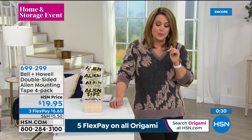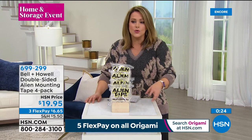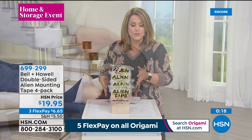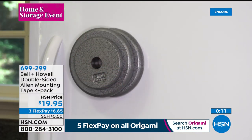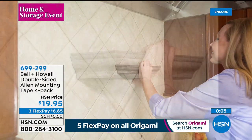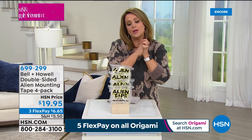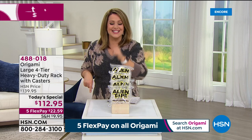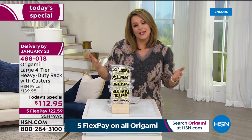Today we've got the biggest best offer at $19.95 — four rolls, so you can keep two and give two away, or keep two in the toolbox and the others in the kitchen drawer. You're getting four rolls, 10 feet each. From our good friends at Bell and Howell — great products. It's really otherworldly, hence the name Alien Tape. It's like nothing you've seen before because it's not glue or adhesive — it's nano suction technology. Item number 699-299.